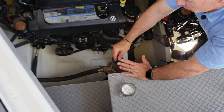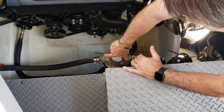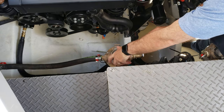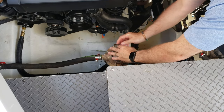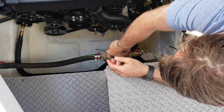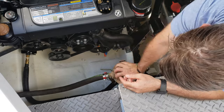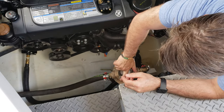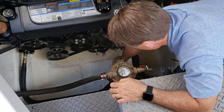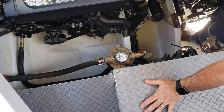At the end of it all, you put your basket strainer back together and hand tighten your basket strainer. You do not want to cross thread your plastic strainer because it is plastic on brass. So you tighten it up snug — hand snug. Open up your seacock, check for leaks, no leaks, start your air conditioning system, and everything should work fine.